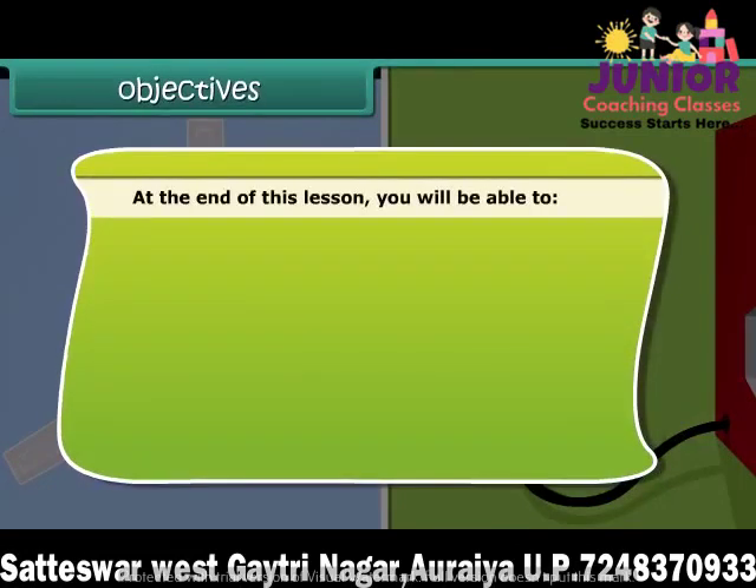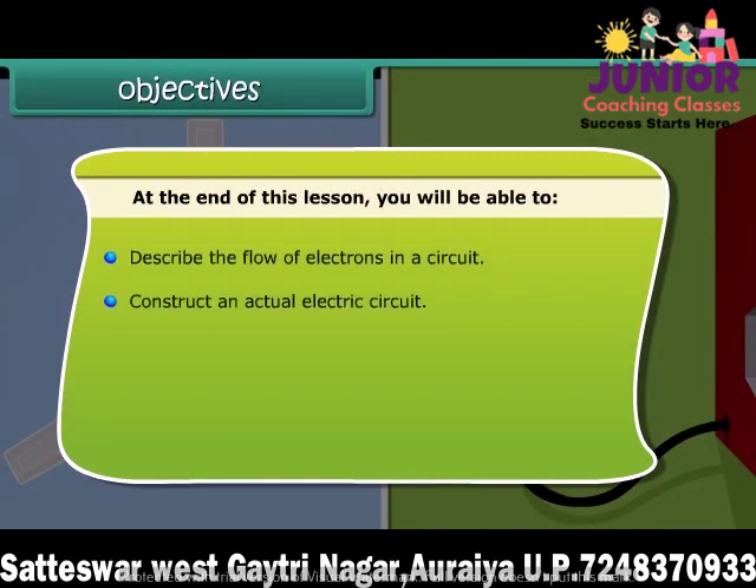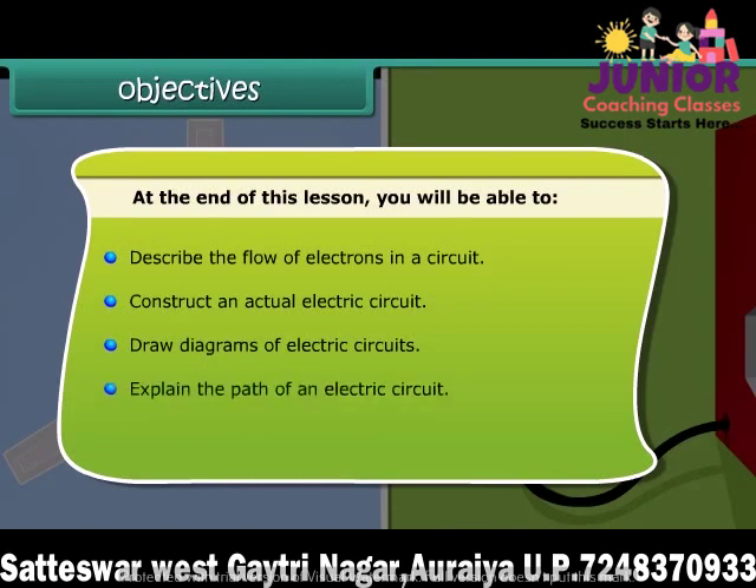At the end of this lesson you will be able to: describe the flow of electrons in a circuit, construct an actual electric circuit, draw diagrams of electric circuits, and explain the path of an electric circuit.